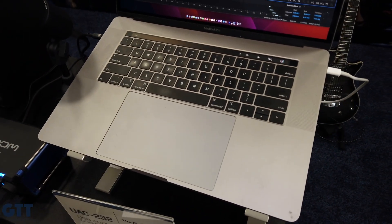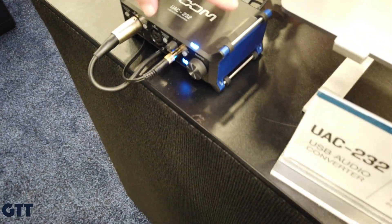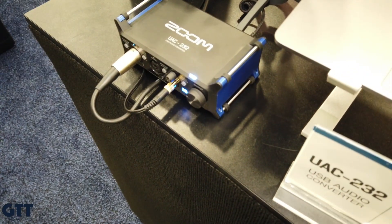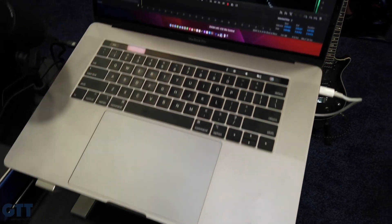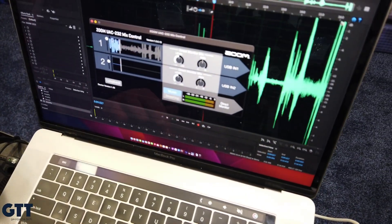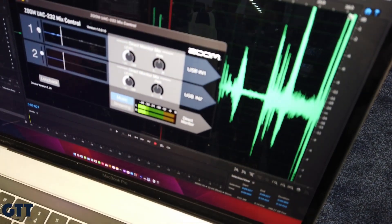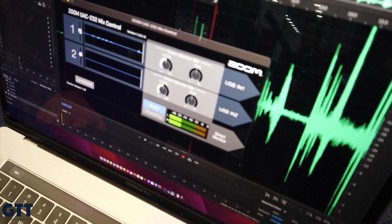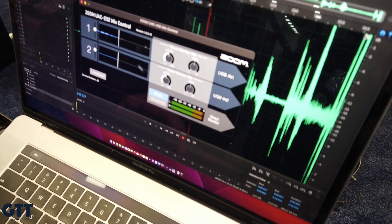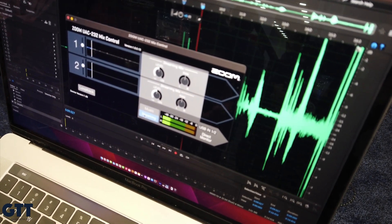How about the headphone monitoring? You've got one output and a knob on there. It's a very loud headphone amp compared to most audio interfaces — 100 milliwatts per channel. Your DAW is going to output to it in standard mode, but you can turn on direct monitoring, and that turns on this section in the software mixer where you can adjust the level and pan for your direct monitor. You also have a loopback built in, and you can switch to streaming mode, which will combine your two inputs and send them to both the left and right channels.